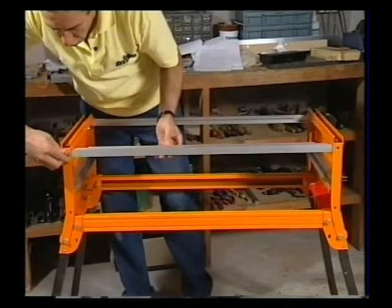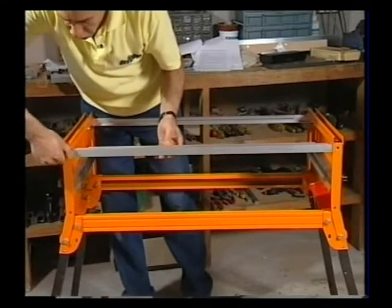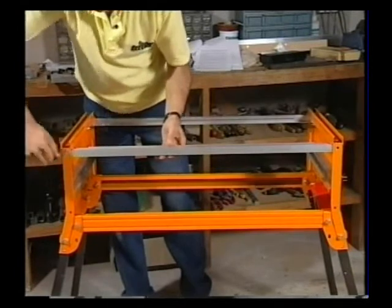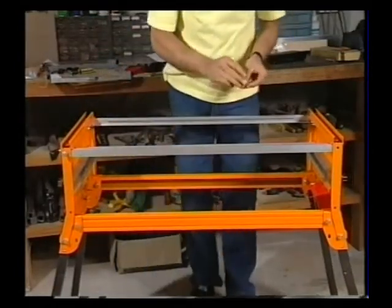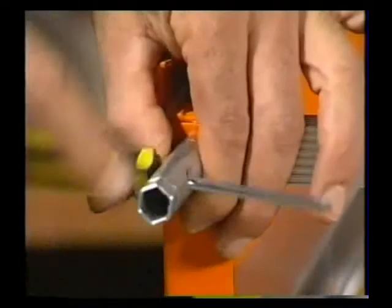You may have to get a screwdriver point and slightly adjust the position of the flange nut. Then just put the other one in for safe keeping before tightening them both up. Tighten these four bolts up quite firmly but again not to the point where you're going to over-tighten them.